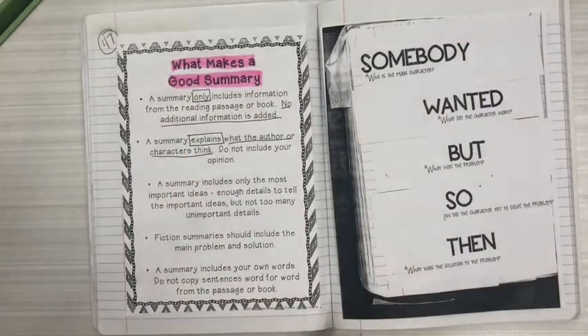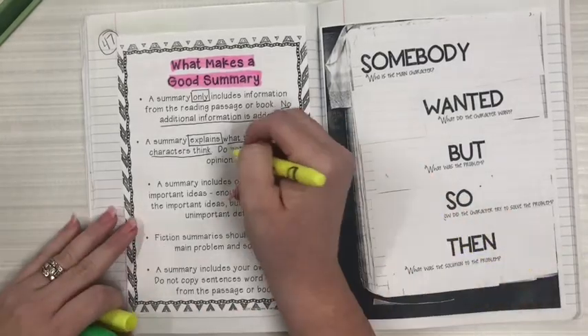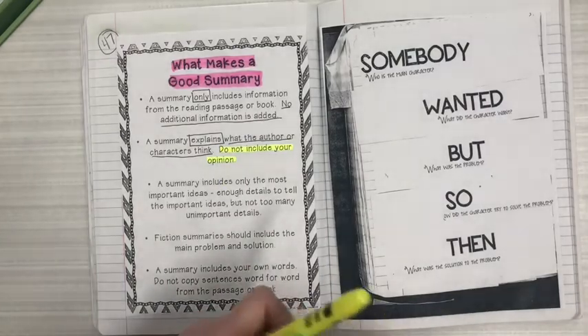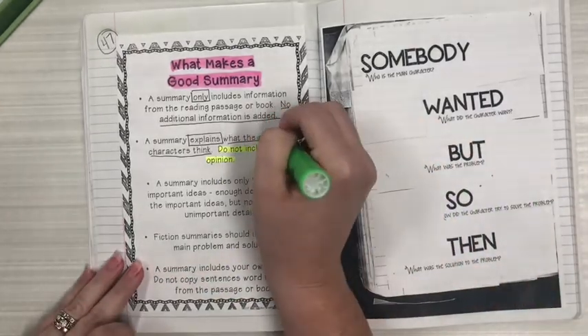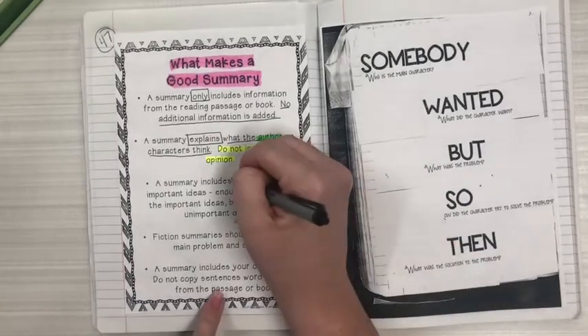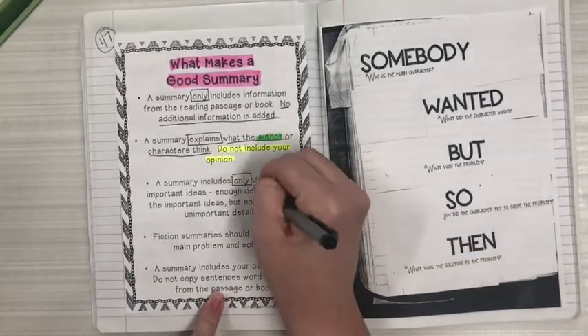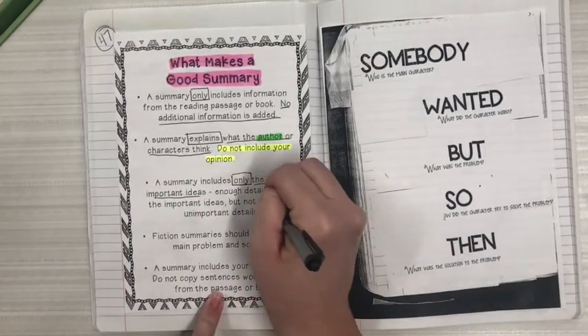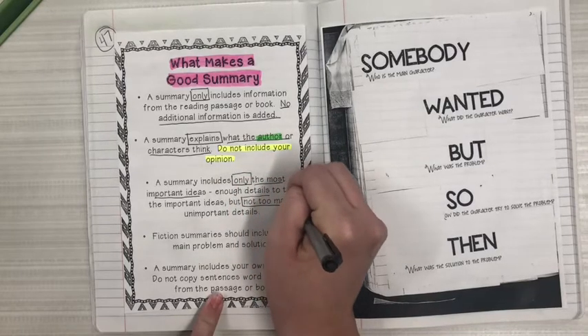It does not include your own opinion, so that part is important because this is not an opinion essay as we're working on in writing — this is strictly from the author. So I'm going to highlight two different sections: the word 'author,' so we remember these are the author's words not your own thinking. The next part says a summary includes only the most important ideas — enough details to tell the important ideas but not too many unimportant details. Let's box the word 'only,' underline 'the most important ideas,' and then box 'not too many.'